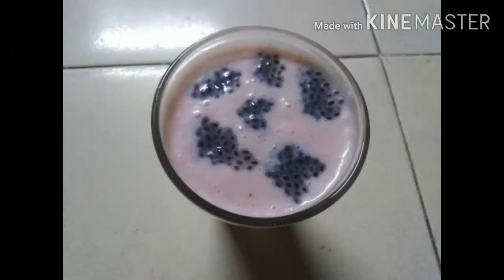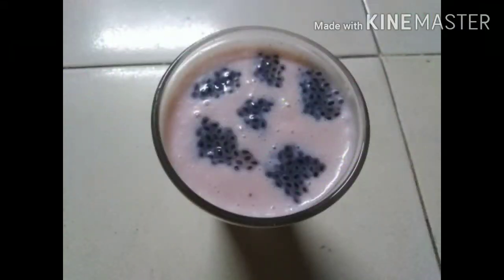Today I am going to make a milkshake with banana. I am also going to make a drink with coffee.